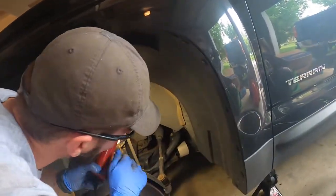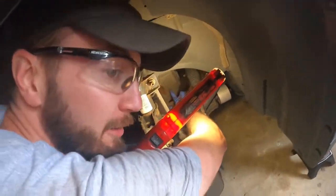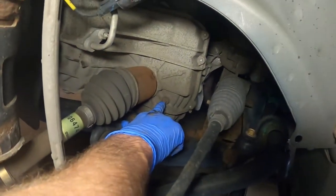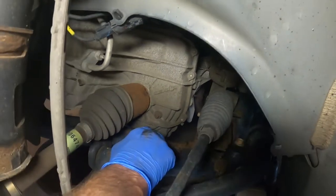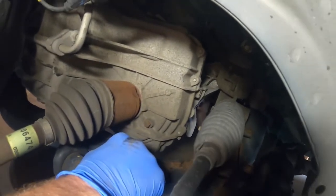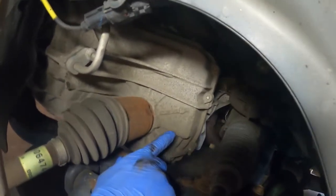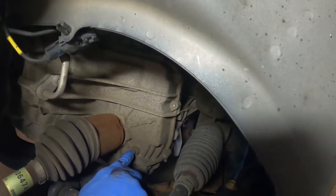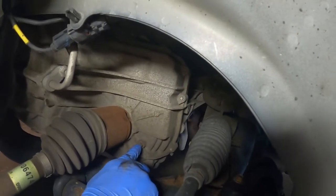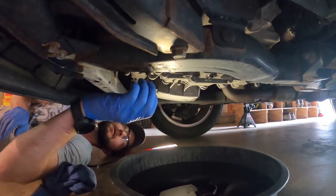There it is — bingo. See this guy right here? That is our fluid fill level plug. Once this drains — you might be able to hear it still draining — we'll put the drain plug back in, refill it, pull this out, and while we're filling it with the vehicle running, we pull this out until the fluid starts dripping out.